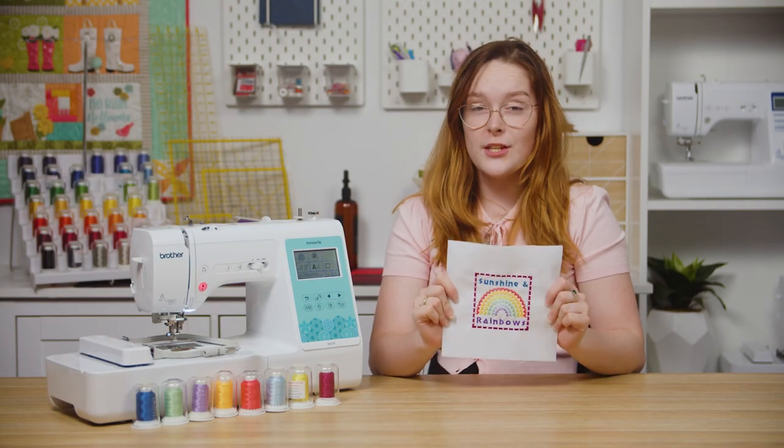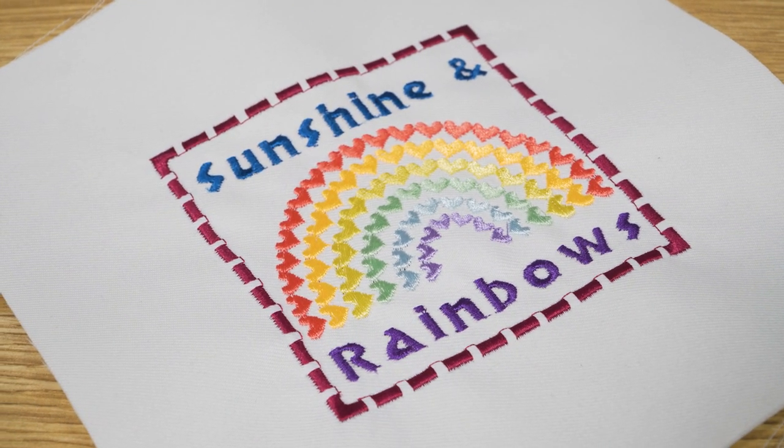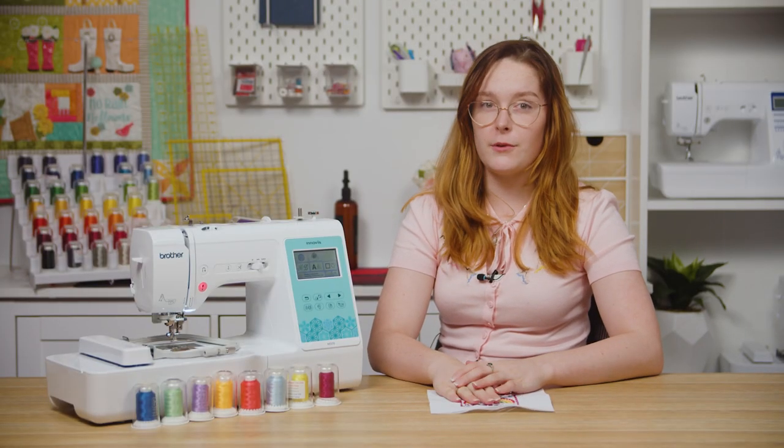My design has finished stitching — I've taken it out of the hoop and trimmed it down — and that's how you combine designs on the M370. If you want to know more, check out our other videos on the M370, and don't forget to tag us on Instagram so we can see your creations too. Thanks for watching and happy stitching.